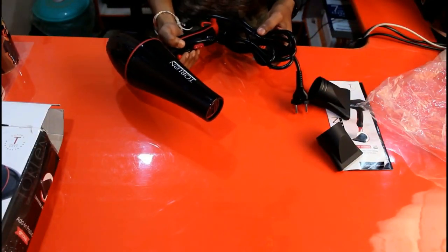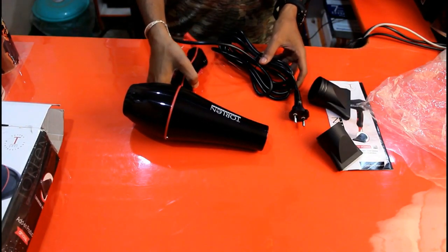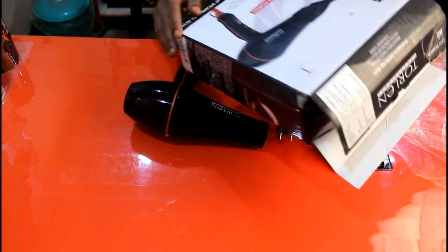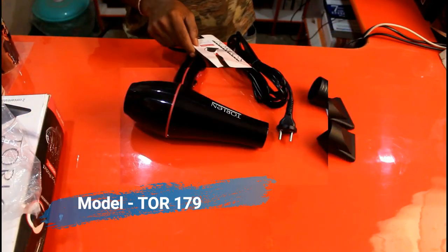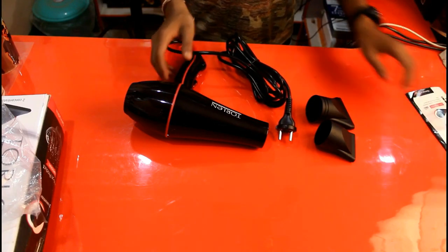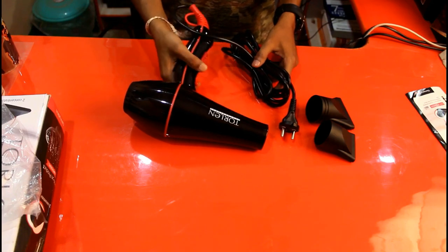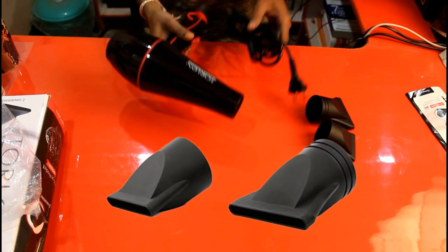So this is the Torland professional hair dryer. Its model number is TOR-179. This is the user's manual book — you don't really need it. It's a 2000-watt hair dryer that comes with two concentrator nozzles included.